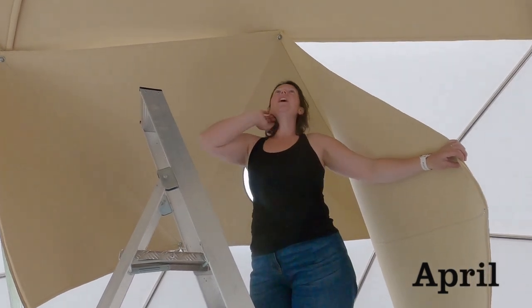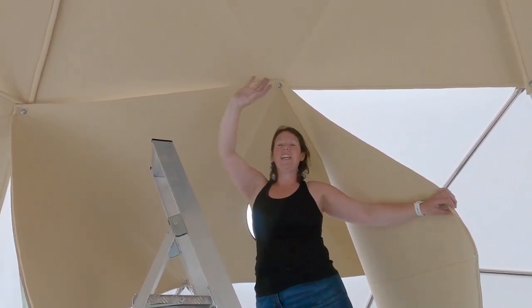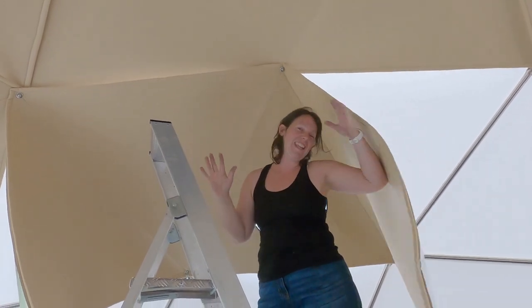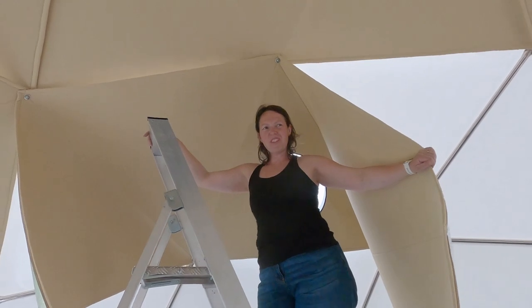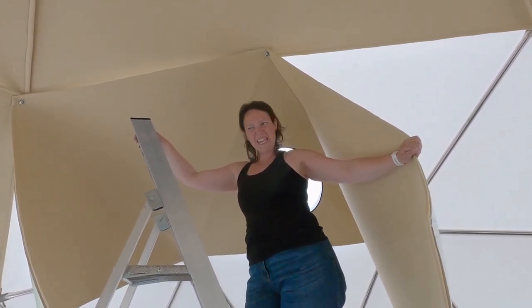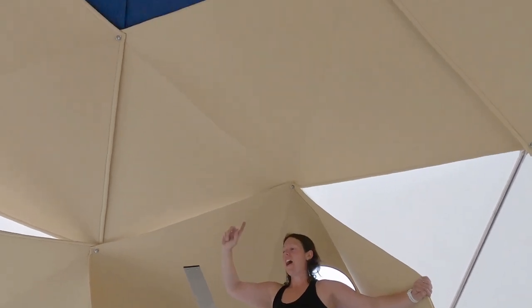We're just getting the insulation in now. We decided to go for a two-tone look, so it would look like the night sky coming down to like the Moroccan desert — that was the plan. This color is sandalwood, and then we've got inked blue.